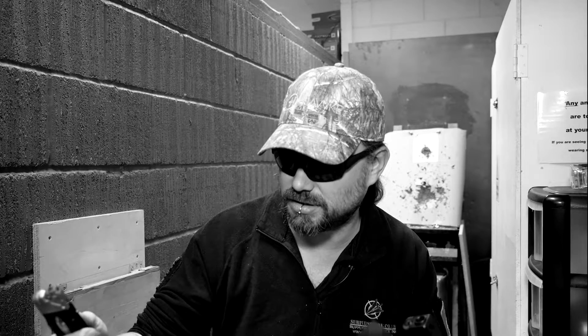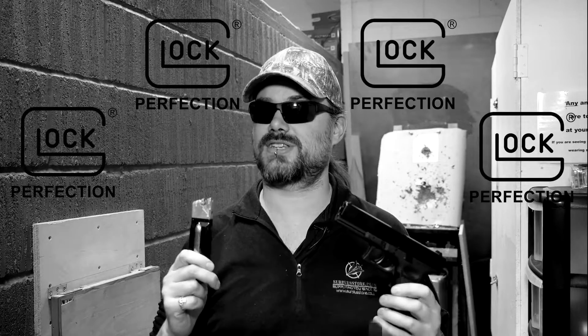Finally, an officially licensed Glock 17. Wait a minute, why did it just beep when I said 17? No, no — it's officially licensed, we can do it, we're good. Glock 17.